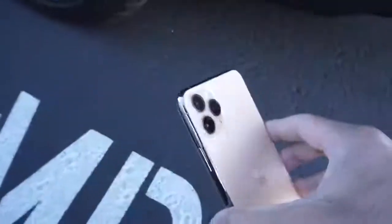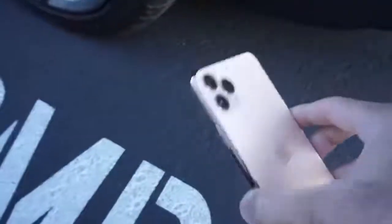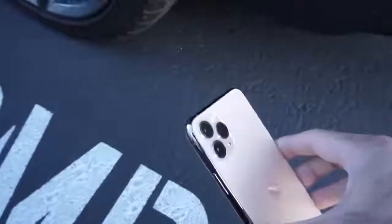Let's go ahead and move forward with this quick little test. This shouldn't take too long. Essentially what I'm going to do is place the phone right behind the tire, put the car in reverse, and run the device over. Let's see what happens.